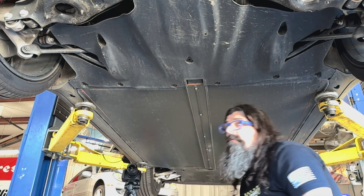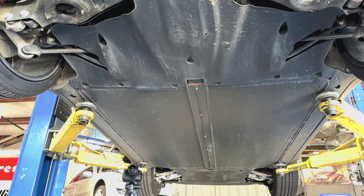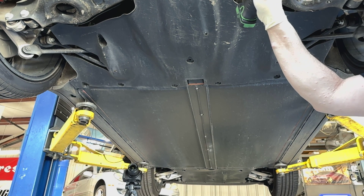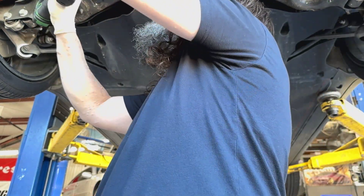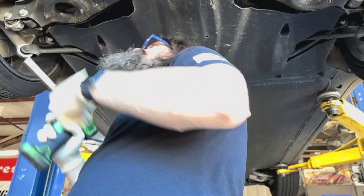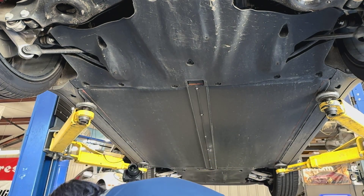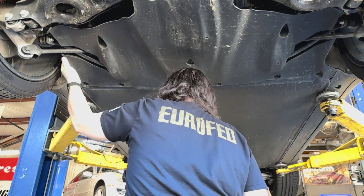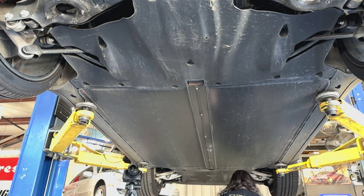Now, some of these kits when you do this, you don't put these plastic pieces back underneath because they come with different control arms. But really, this is all you have to take loose in the rear just so you can get a wrench in there. The next thing we need to do is pull out these two trim clips so we can sit down on the wrench.